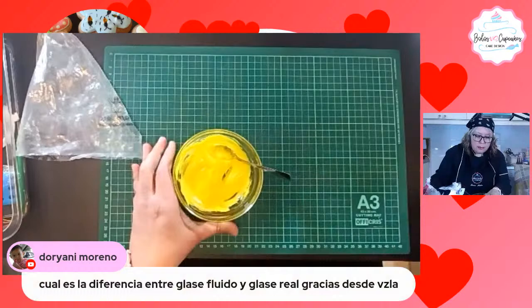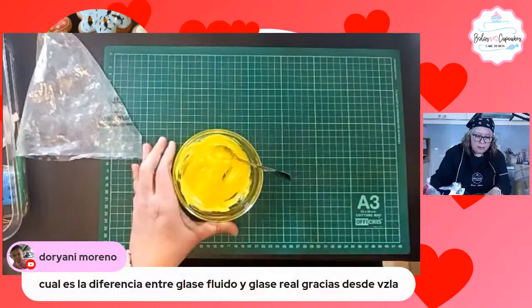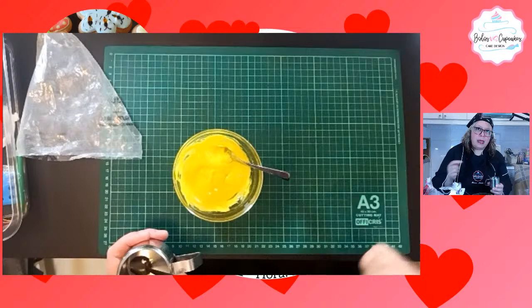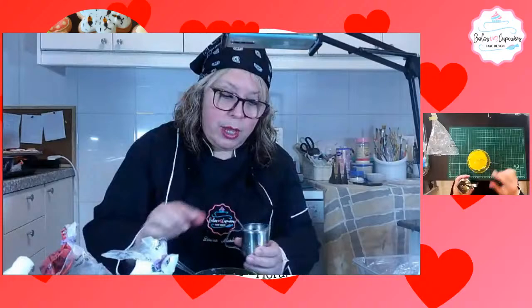Doriani pregunta: ¿cuál es la diferencia entre el glacé fluido y el glacé real? El glacé fluido es producto del glacé real. Se hace el glacé real y después vamos a la inversa: vamos colocándole agua hasta lograr el punto que queremos. Voy mezclando y voy agregando gotas de agua.